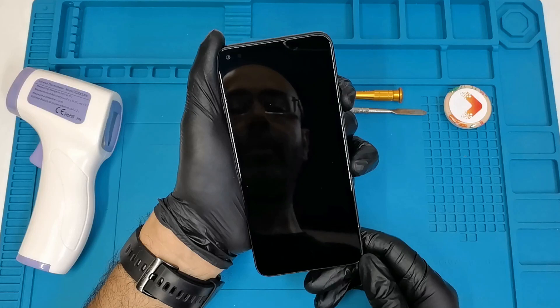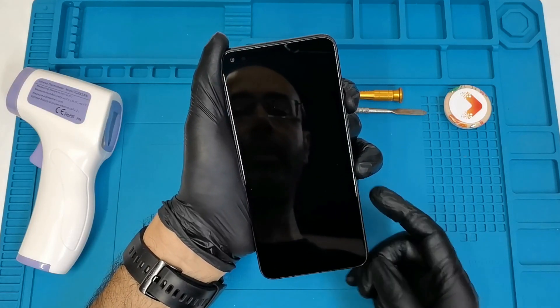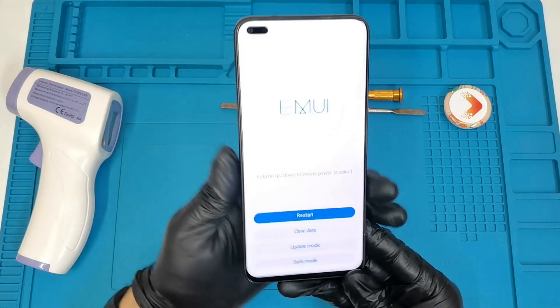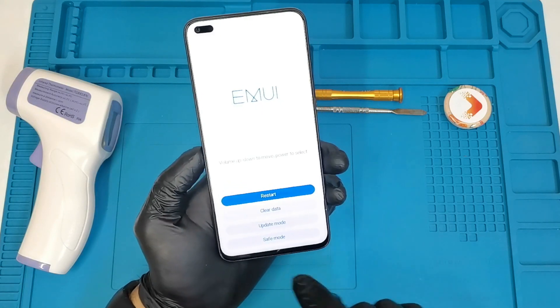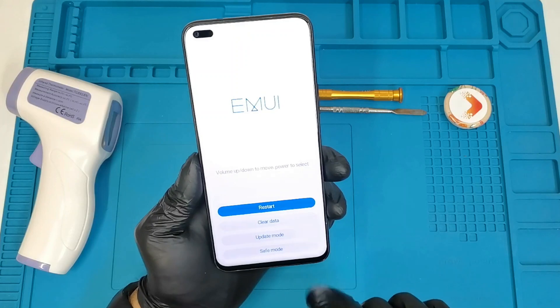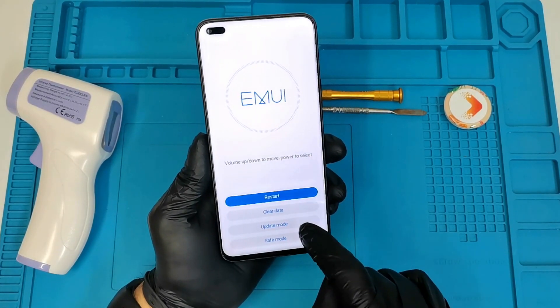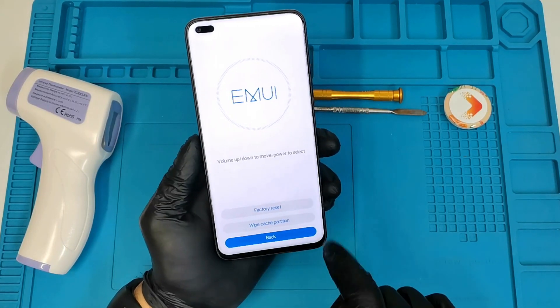Wait for a few seconds — don't release the volume up button. You will see the recovery mode of the Huawei Nova 8i. There we go. As you can see, we have these options: restart, clear data, update mode, and safe mode. You can also go into safe mode from here.